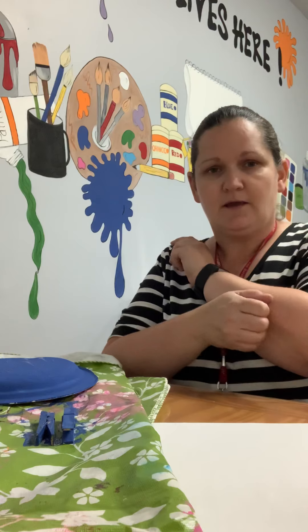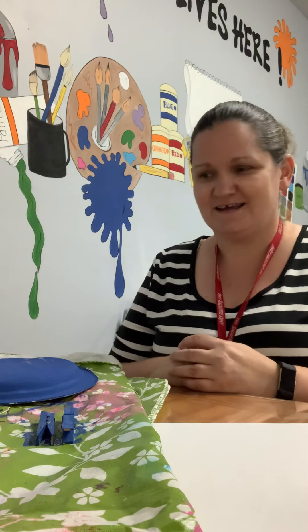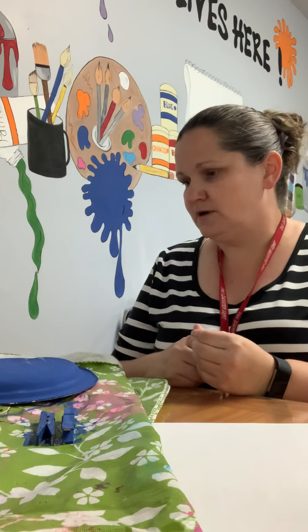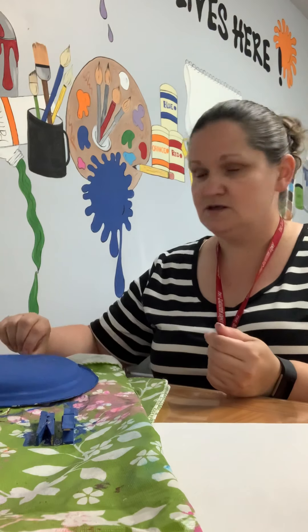Hey guys, it's Jen again. Today we're gonna make a paper plate dinosaur. We like to make everything out of paper plates, so hopefully you have one there and I have one here. I went ahead and painted it ahead of time. You can paint it, you could color it with a marker, crayons — whatever you have is fine.